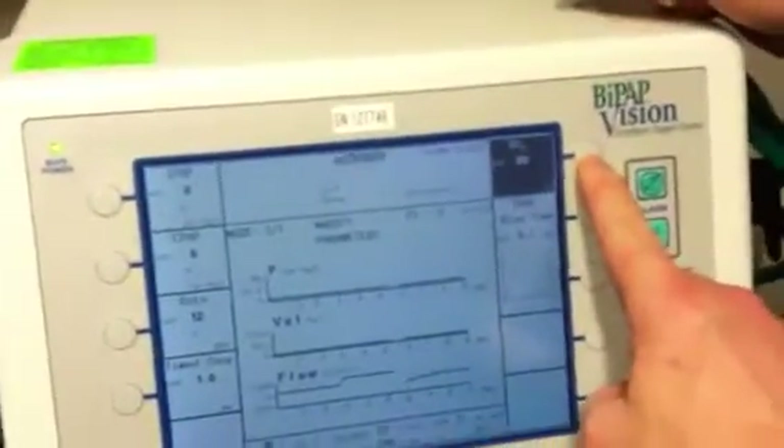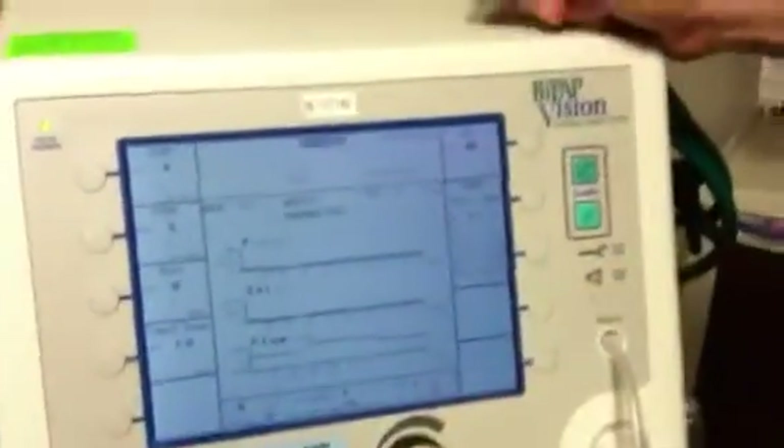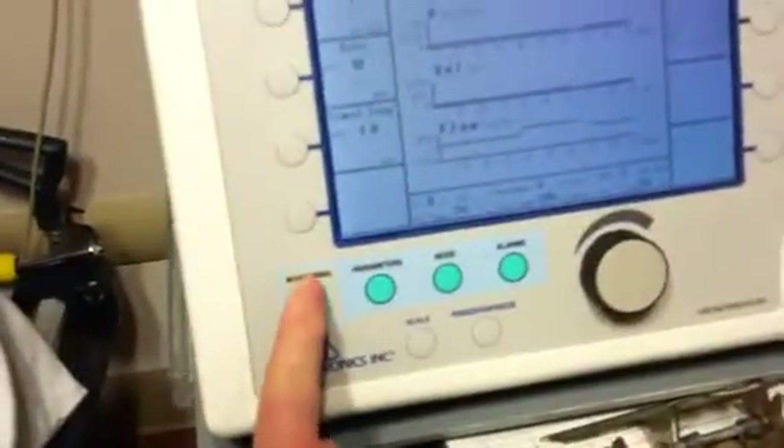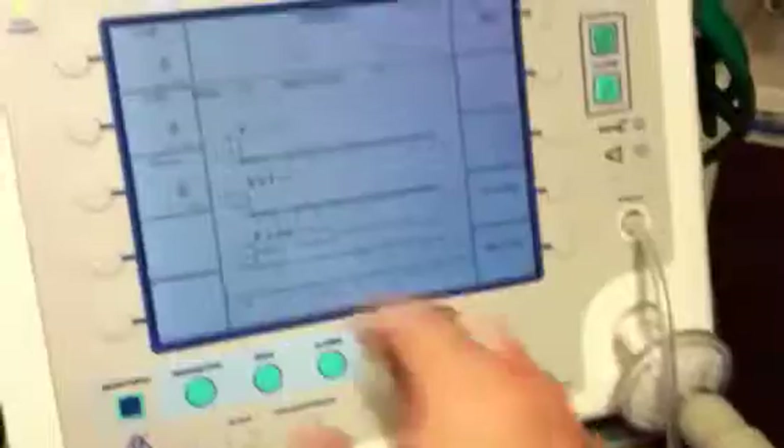Likewise, I could decrease as well. Once I've done that, I press this button again and that setting is in place. Now I'm at 80%. I'm still in parameters mode, so to get back to monitoring I just come back down and press the monitoring button. While in monitoring mode, whatever I do to this dial will not matter — I have to be in parameter mode to actually adjust.